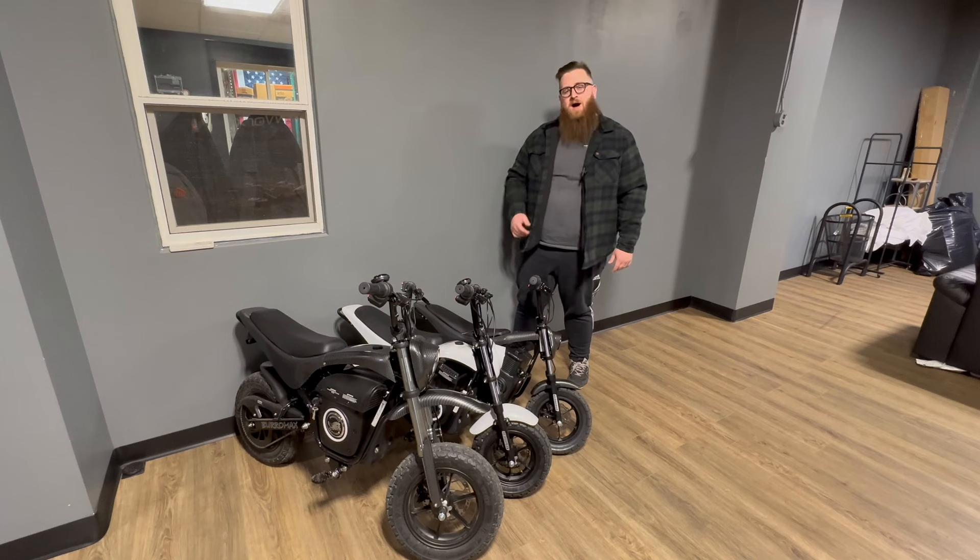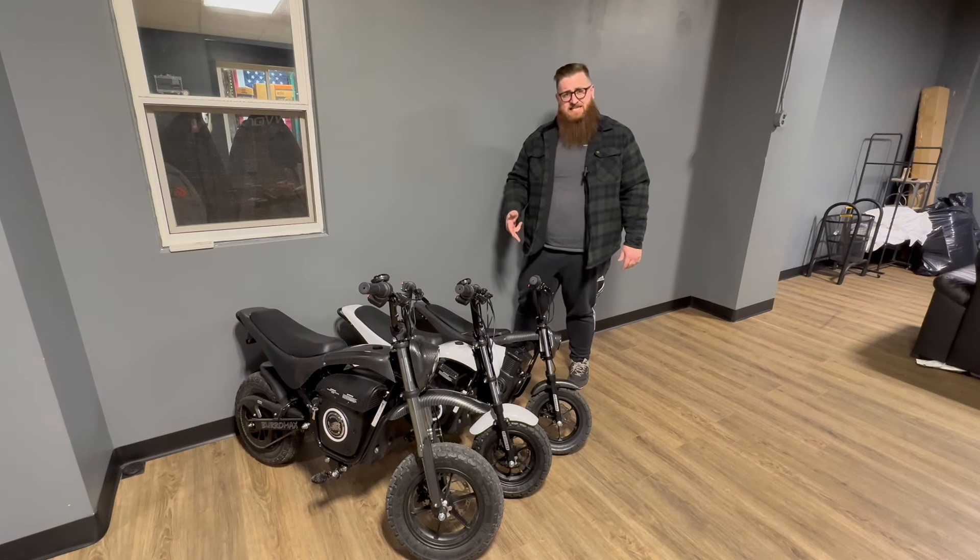What's up guys? Joe at Momentum Watch. Today we're going to be talking about the different Burromax electric pit bike models. We've got a TT1600, a TT1000, and a TT750.